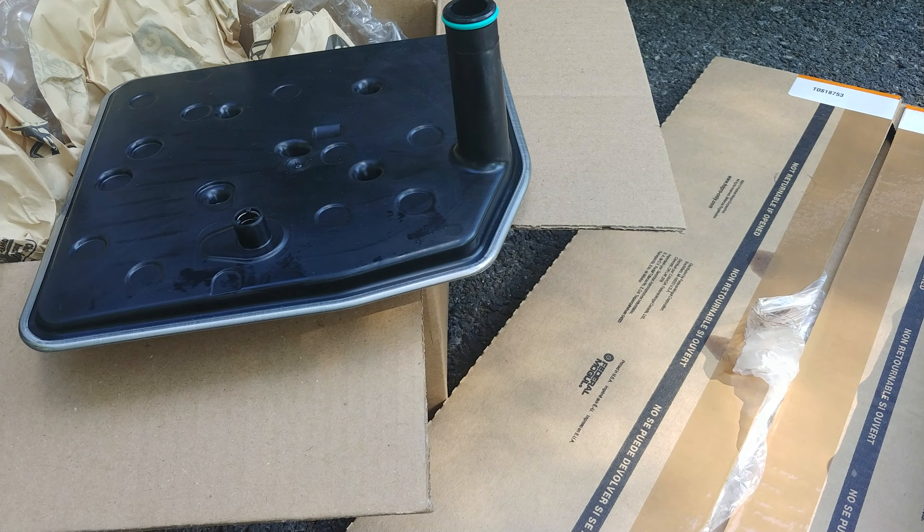The filter that came out of this had a secondary pickup tube with a check valve. And that goes to your auxiliary servo pump. I thought it might be kind of important to put the correct filter back in.